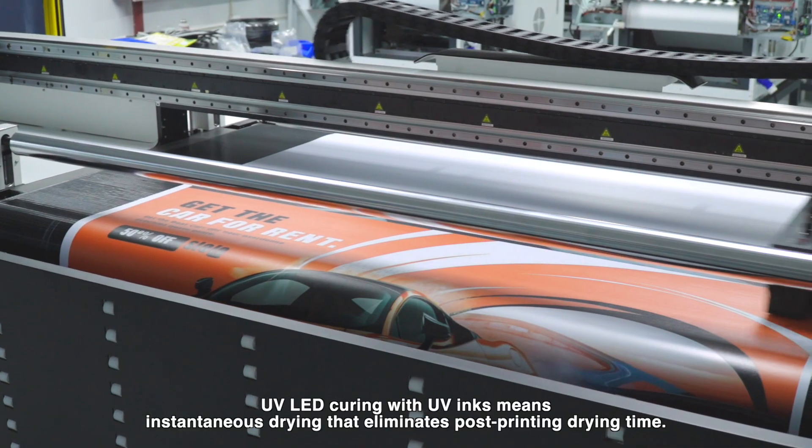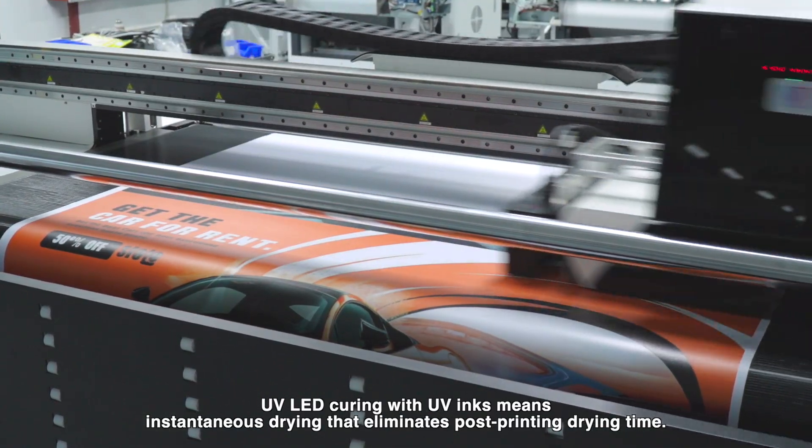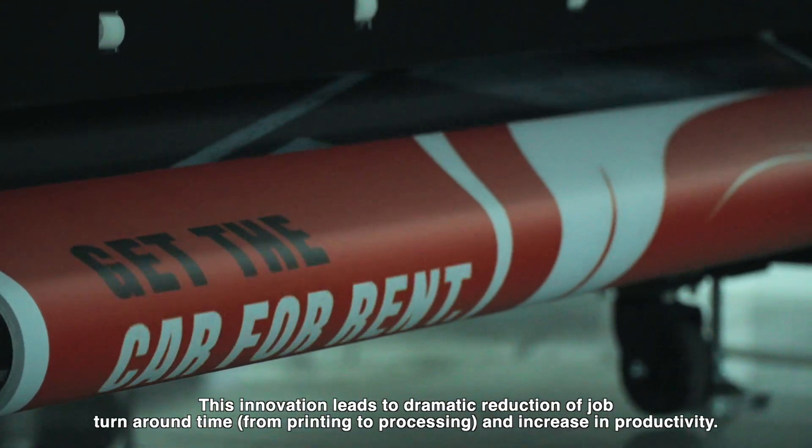UV LED curing with UV inks means instantaneous drying, eliminating post-printing drying time. This innovation leads to a dramatic reduction in job turnaround time from printing to processing, and a significant increase in productivity.